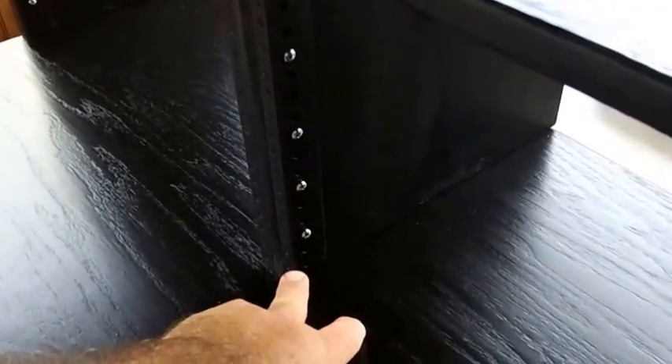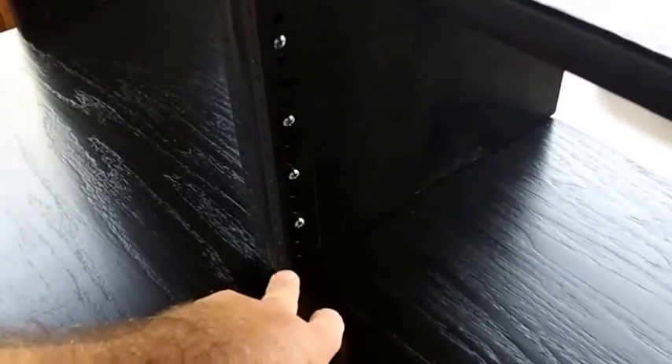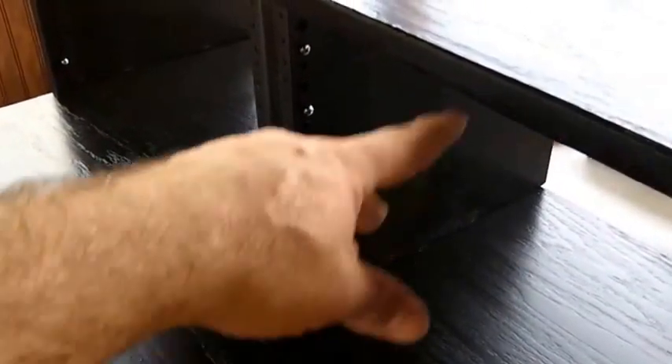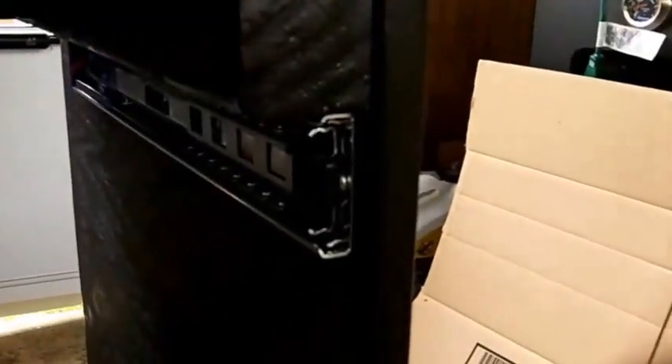Hey guys, I just wanted to show you I screwed in the rack rails. I'll put a link for these rails in the description below. Basically, the height of this I made based on the length of these, which is ten and a half inches. I gave a little extra room on the top and bottom just so this wouldn't be scraping on the bottom. I got a six-space rail — they sell them in three-space and other sizes — and I decided to make this to fit a six-space rail. I also screwed in the rails for the shelf on the bottom.